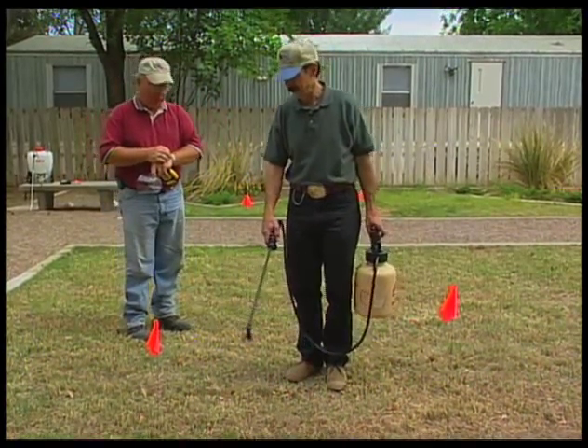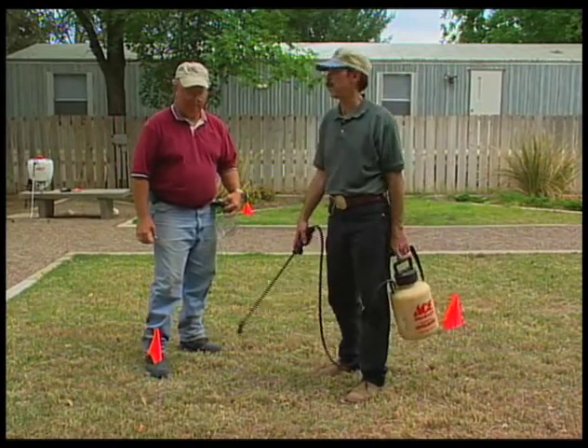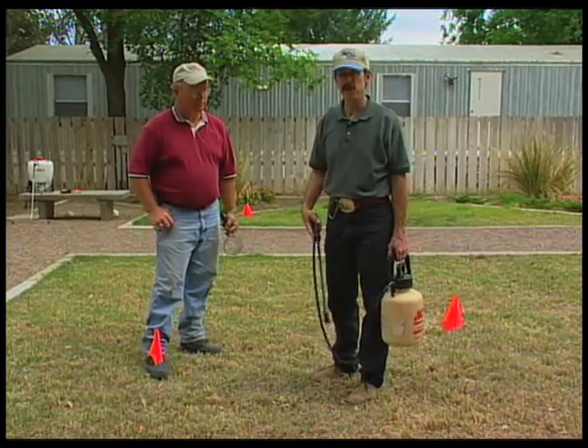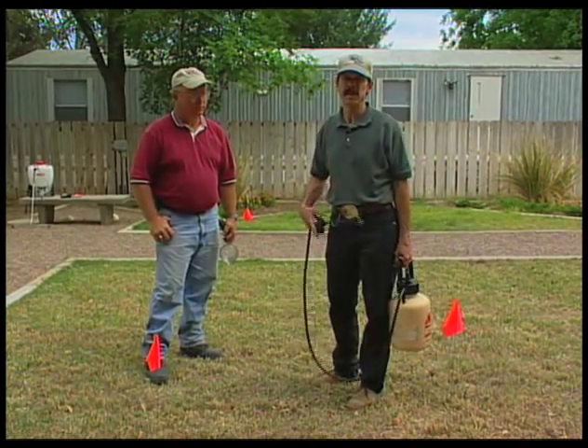The test area took us 30 seconds to spray. Next, we'll determine how much output we had with our sprayer in the time that we sprayed this test area. We're going to take a 30-second draw — for the time that it took us to spray our test area — to measure the sprayer output.